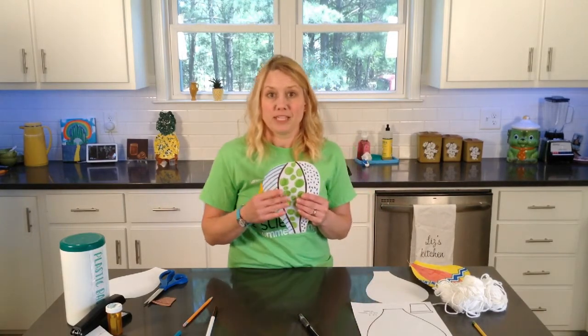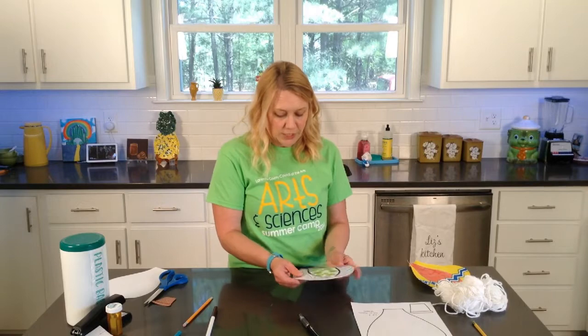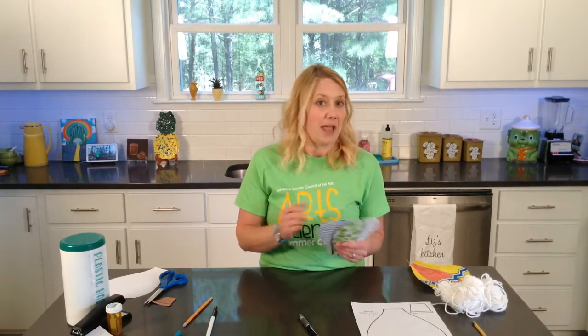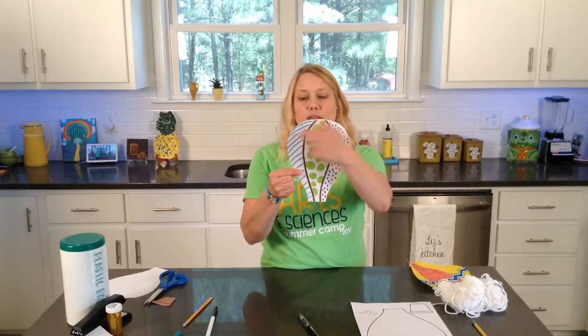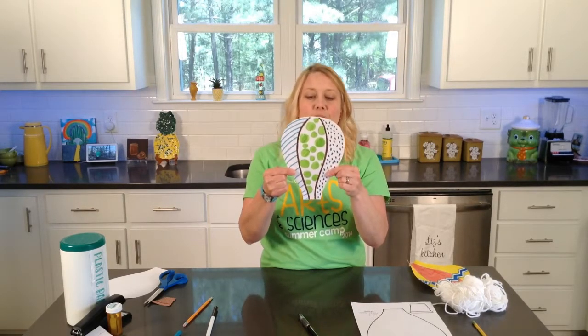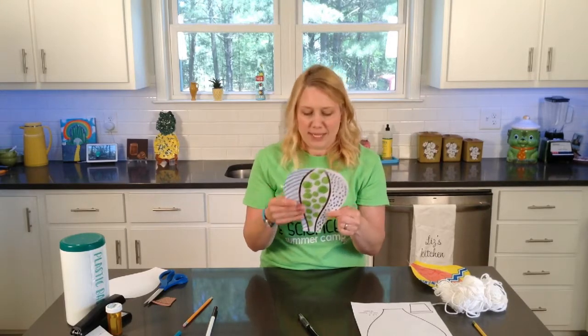Once you get your front piece decorated, if you want to hang it up and have both sides of your hot air balloon decorated, you can decorate the other one as well. If not, we're going to start to put it together. If you're in a classroom and need help handling a stapler, your teacher can come around and staple them. When we get ready to staple it, we're going to start right at the bottom of the big part and staple across the top, leaving a wide enough space to stuff it with our plastic bags without ripping it.